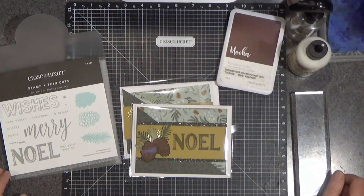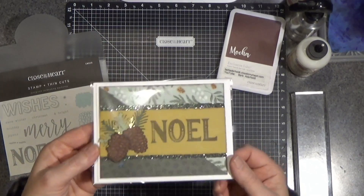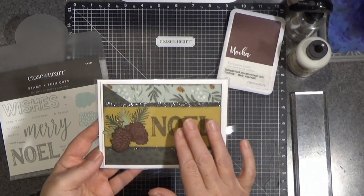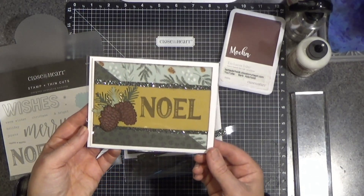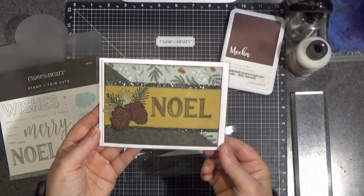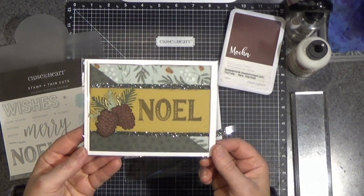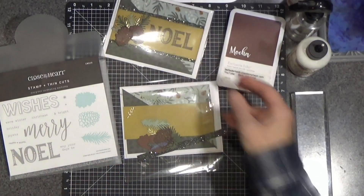Hello everyone, Barb here from Barbaderholt.closetomyheart.com. Today we are going to assemble this card. I believe this is the evergreen paper and this is somewhat based on a card that was in that card kit. I also did see this design by Crafty Concepts with Erin. I will try to link her video in the description below — I don't think it was an actual assembly video, I think she just showed it, but she has a great YouTube channel and I encourage you to go there.